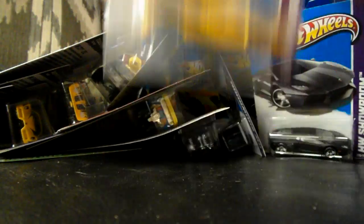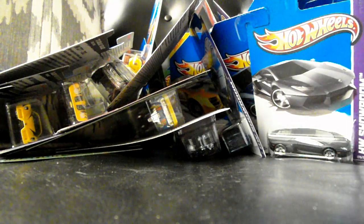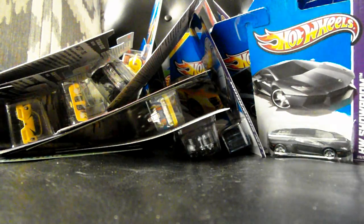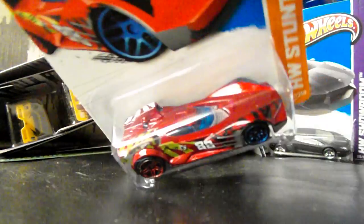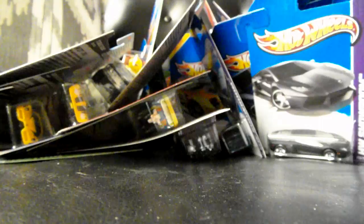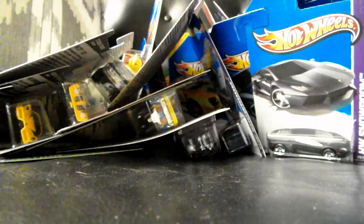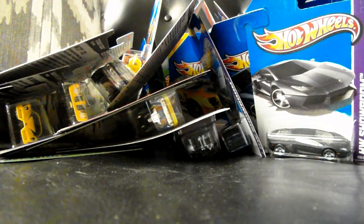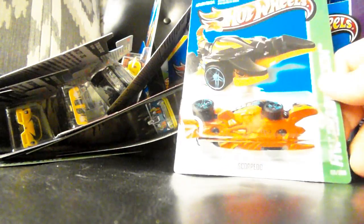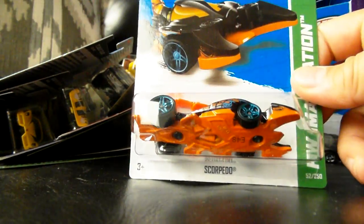Another Batmobile. Another Enzo. Another 62 Chevy truck. Scuba Del Fuego, but this time in metallic red — nice paint job, don't really care about the car. Two different colored wheels too. An erroneously packed Scorpido — again, not a fan of these imagination cars, but there you go.